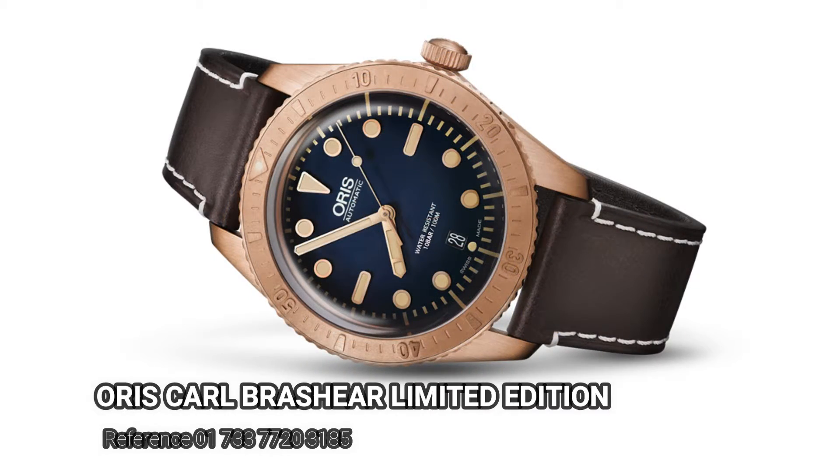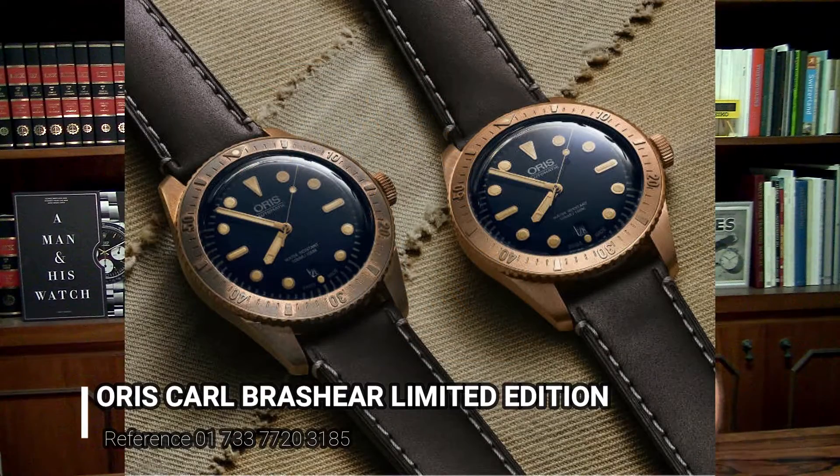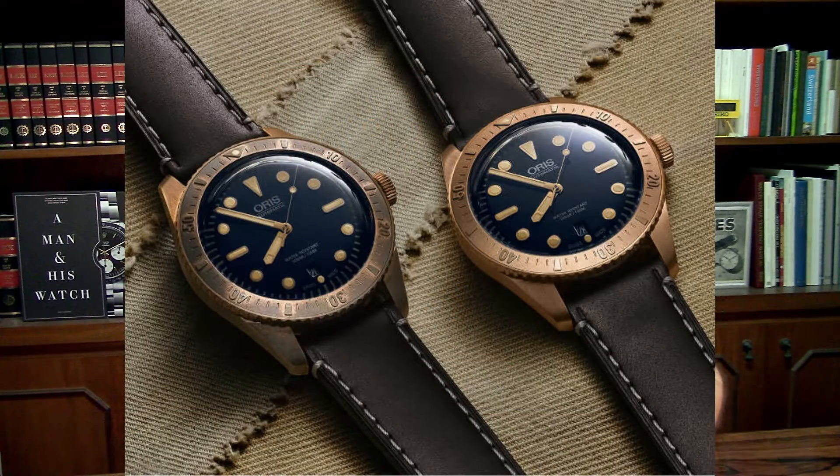If you are not happy with those stains, you'd better not choose bronze as the material of your watch. Hope you liked it and hope you learned something new from this video. If you haven't subscribed yet, don't forget to click on the channel logo and give a thumbs up for this video, and stay tuned.